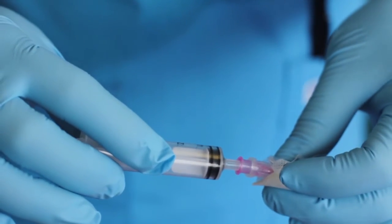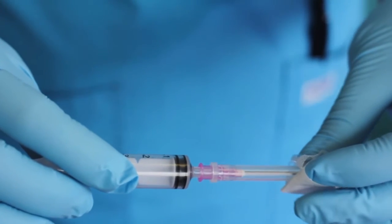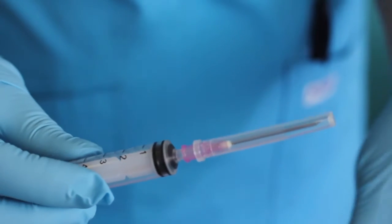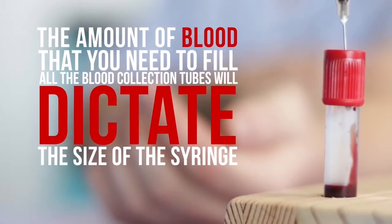Attach either the AutoSafe Reflex Safety Needle or a regular needle to a 5 or 10 milliliter syringe. The amount of blood that you need to fill all the blood collection tubes will dictate the size of the syringe.